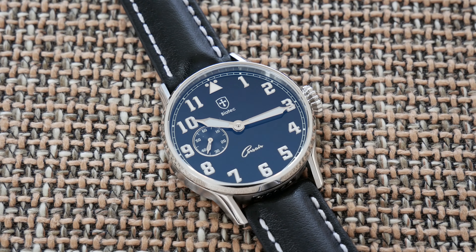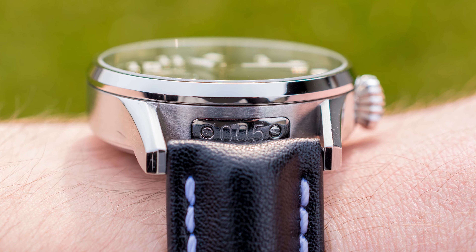The whole Corsair series is no-date at the moment, and that is always a compromise between aesthetics and practicality. I would like to see a version with a date, but I wouldn't mind having one no-date watch in my collection.